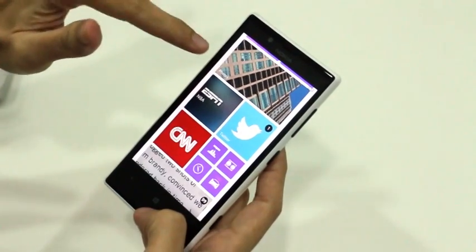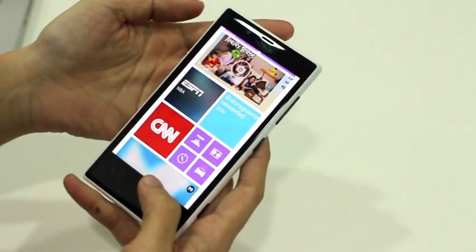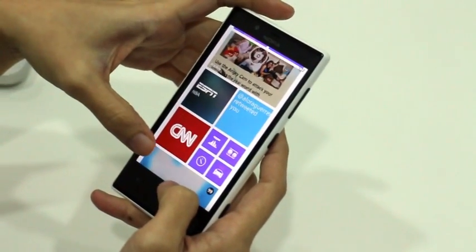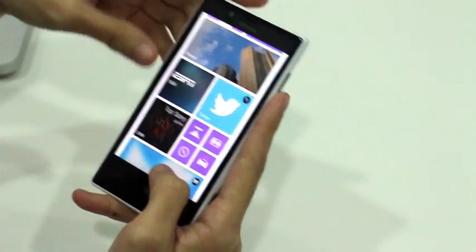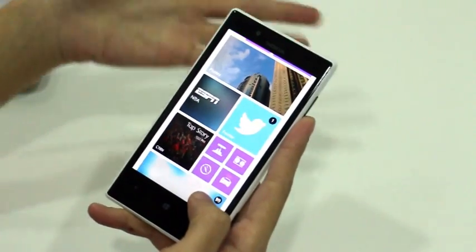The screen measures 4.3 inches diagonally with a resolution of 480 by 800. That's a bit of a letdown, because many Android phones priced much cheaper than the Nokia Lumia 720 sport bigger and even sharper displays.